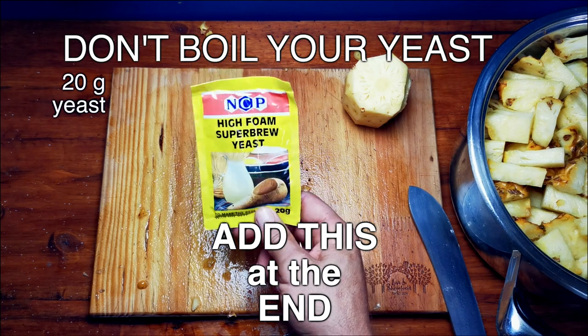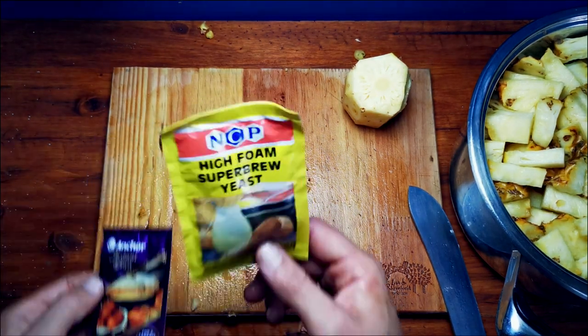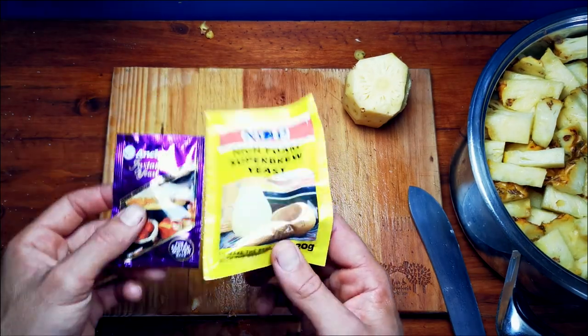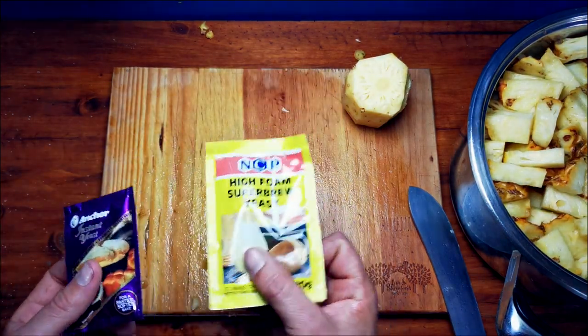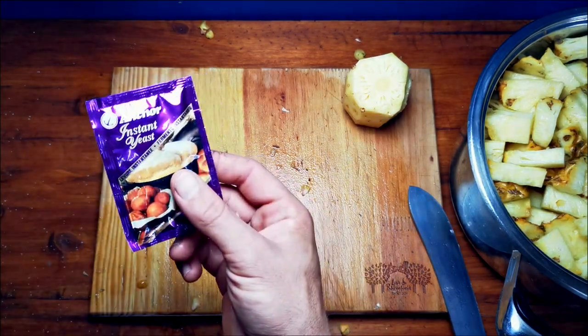20 grams of your yeast. This could be in the form of an instant yeast, an instant bread yeast, or a high-super-foam brewer's yeast. Either one of these is gonna work. Today I'm gonna use this one — otherwise use two of these.